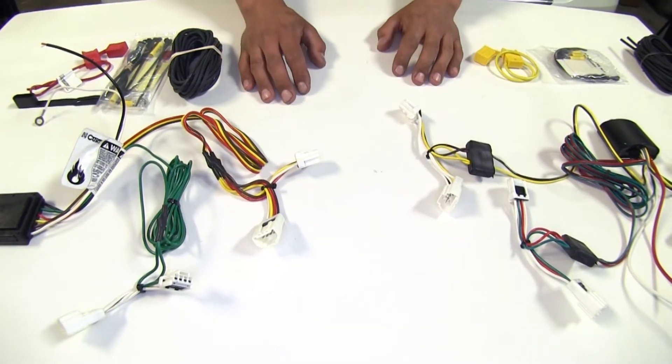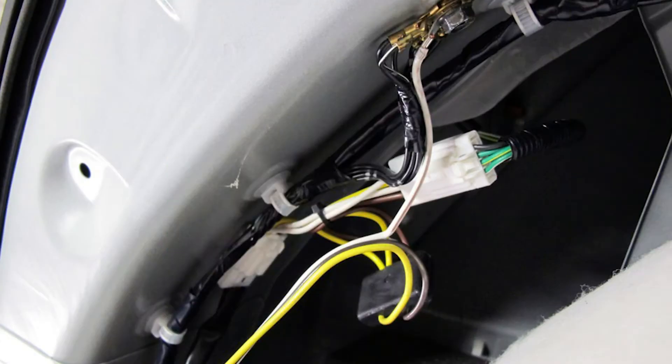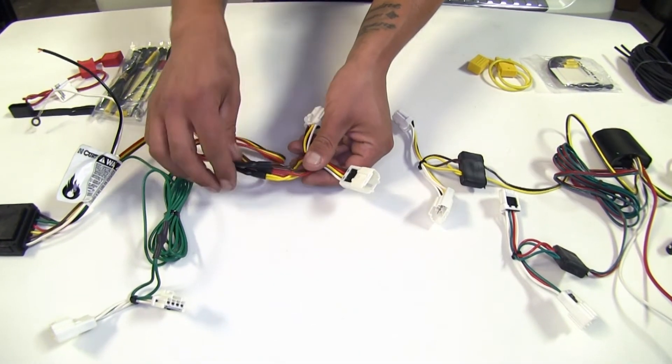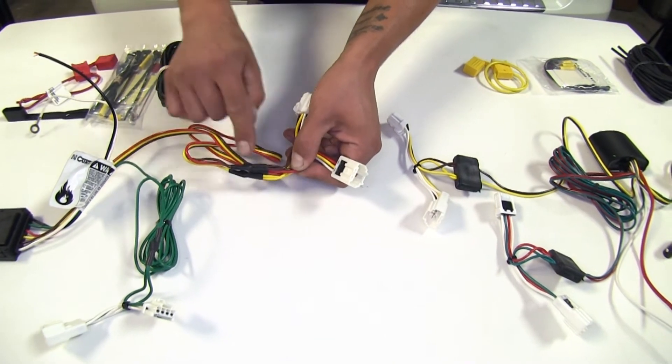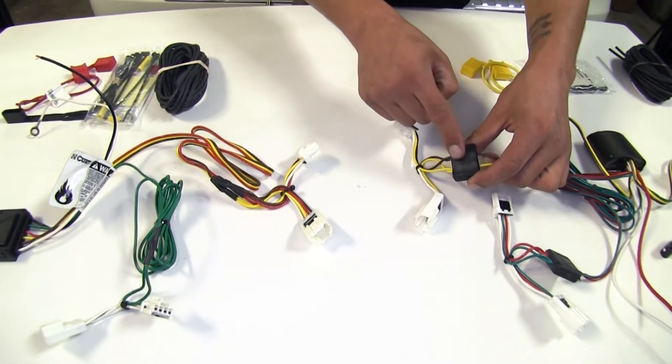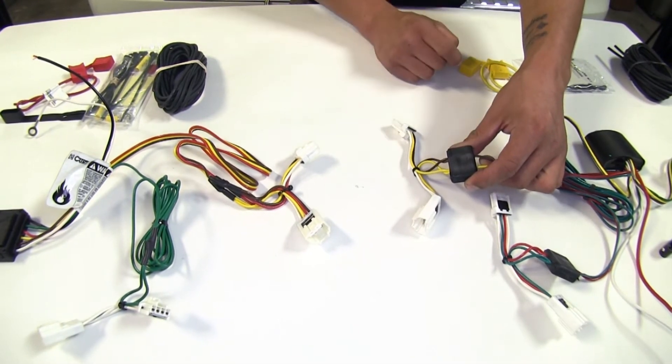These are going to install on the inside behind our tail lights. The Curt here is going to have a little bit of an advantage because our wires are connected with just small connectors, whereas with the Tkachia we're going to have this large plastic piece that we're going to have to fit behind our panels.